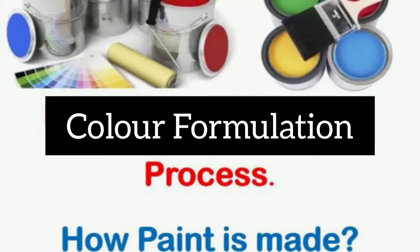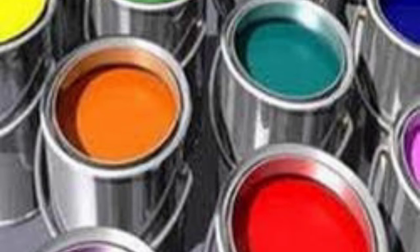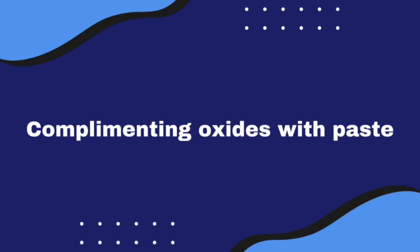Hello my beautiful people, welcome back to my YouTube channel. On today's video we're going to be talking about color formulation and complementing oxide with paste. On my previous video I talked about oxide and paste, so you all know what oxide is and what paste is. Today I'm going to be putting in different colors and mixing them together to get particular colors.